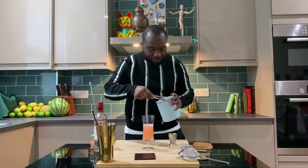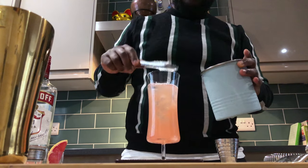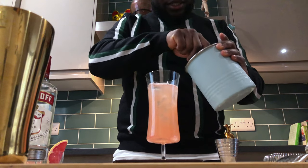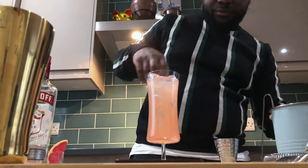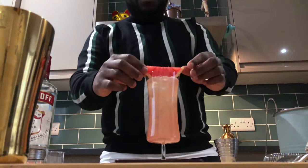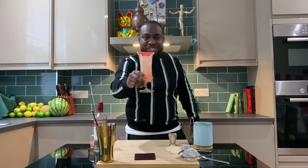Then we top it up with ice. This drink has different variations — if you put salt on the rim it's called a Salty Dog. My favorite is without salt. So there we go, a nicely cut grapefruit on the top. Enjoy your drink guys!